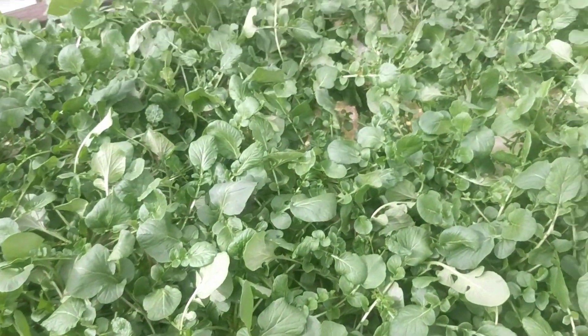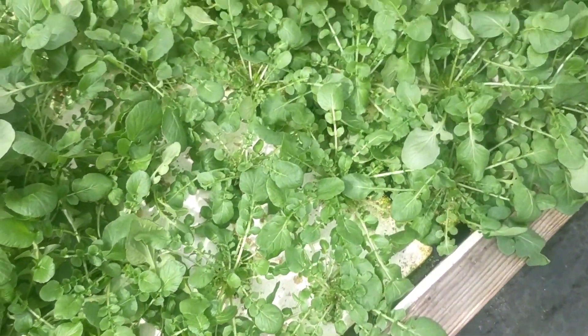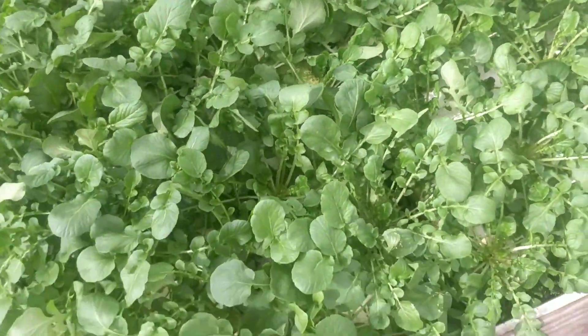It doesn't take up too much iron. It doesn't really have too many bug issues very often. Occasionally you can get aphids, but even then it doesn't tend to destroy the whole plant.